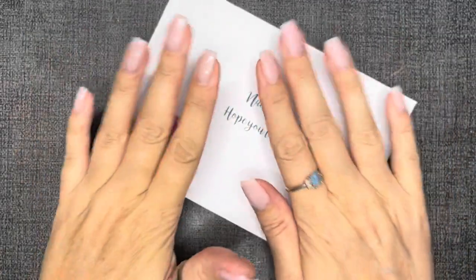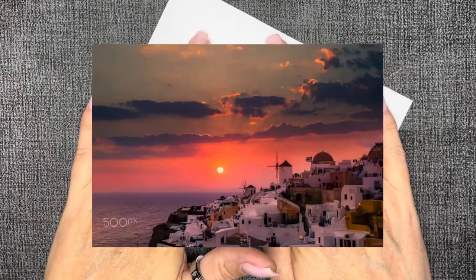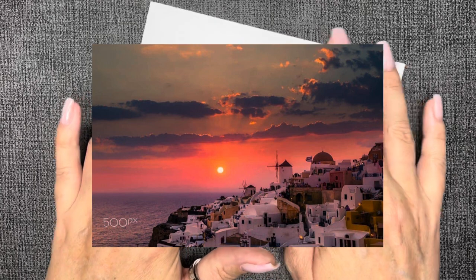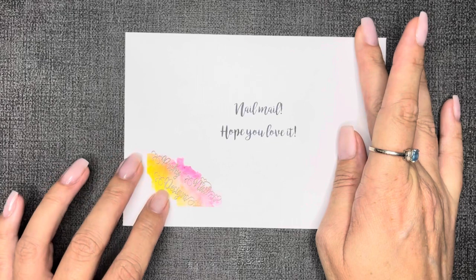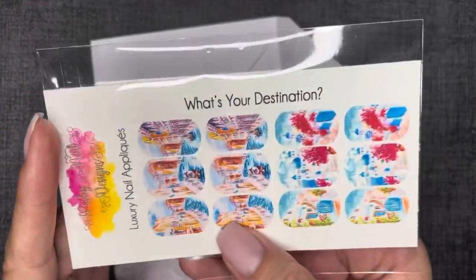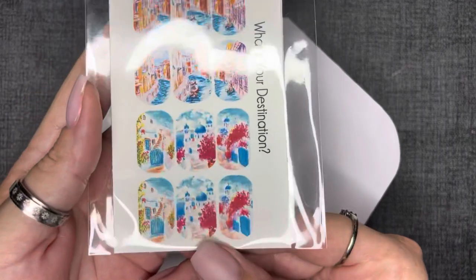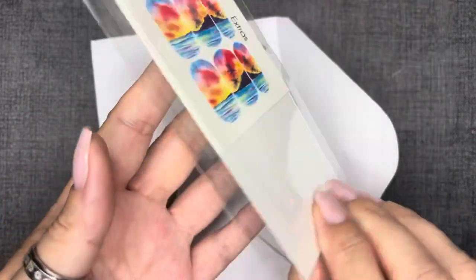Hey weirdos, welcome back — good morning, good afternoon, good evening. So we did a thing in the Facebook group: I had this photo submitted in a mani recreate challenge and it won, so I have to recreate something with this inspiration. I reached out to my good buddy over at Poshie and she created these decals for me, and I am so in love — she did an amazing job.